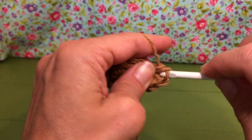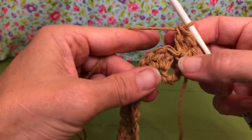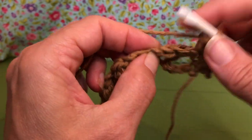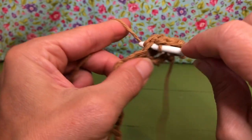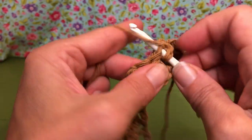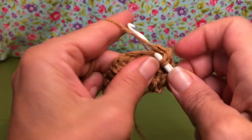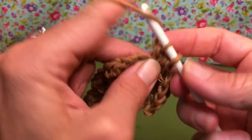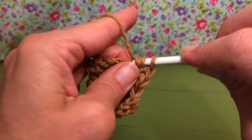We're getting started right off the bat in that first stitch. Now we're going to skip three — one, two, three — and in the fourth one we're going to repeat the same pattern: a single crochet, then a half double crochet, then a first double crochet, and then a second double crochet.